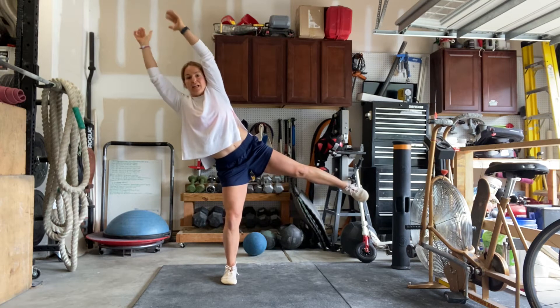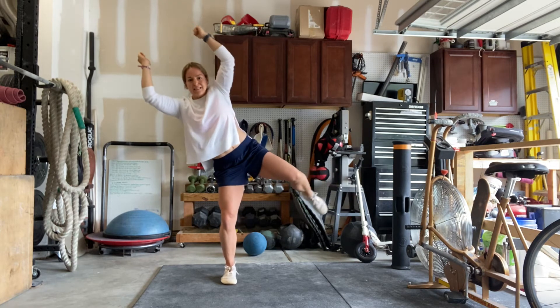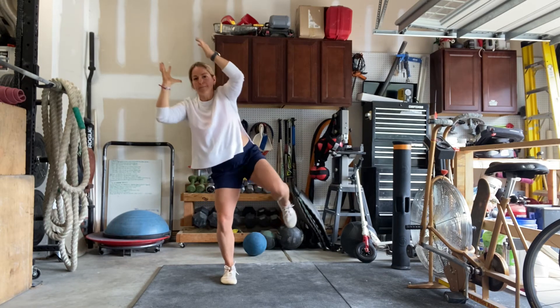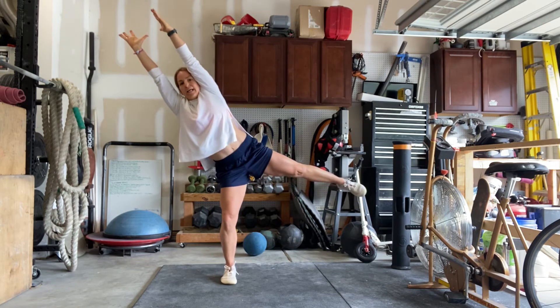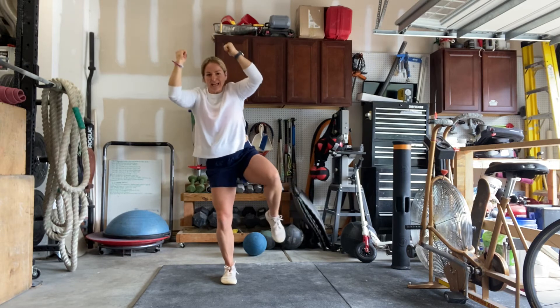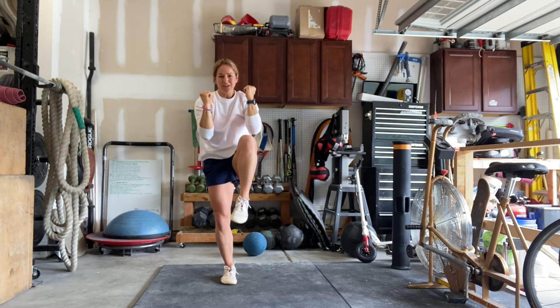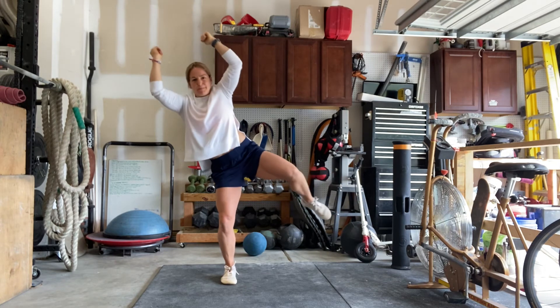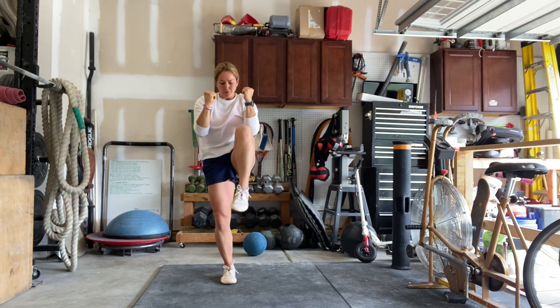Now flip your breath. Inhale here. Exhale, pull together — use your toes. Inhale. Exhale, pull it in. Go one more. Big reach, spread through your fingertips and pull it all the way back together.